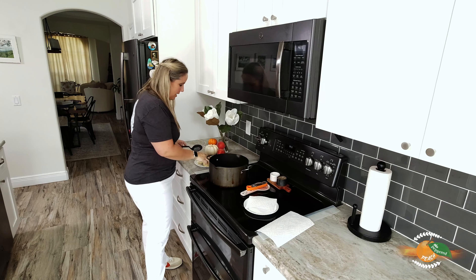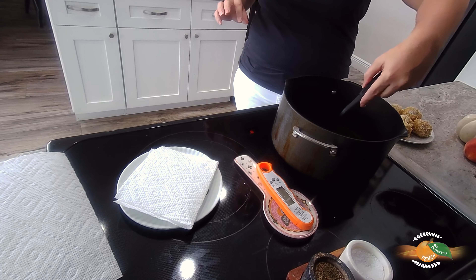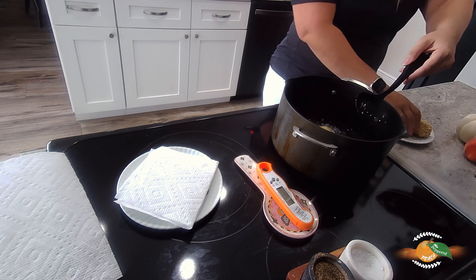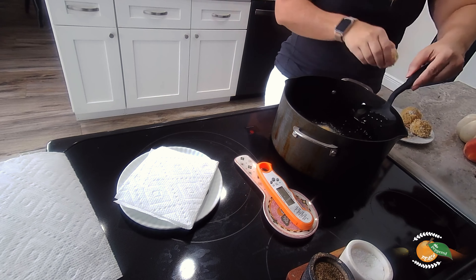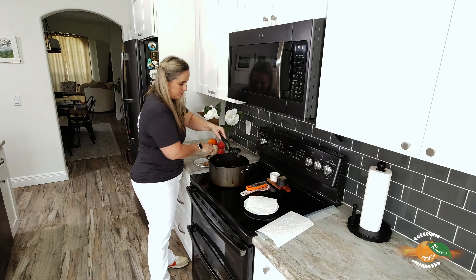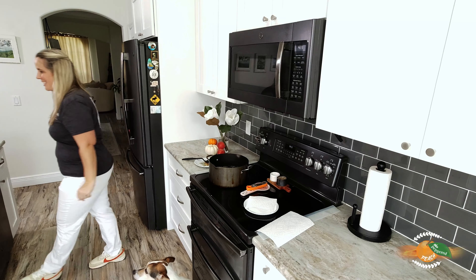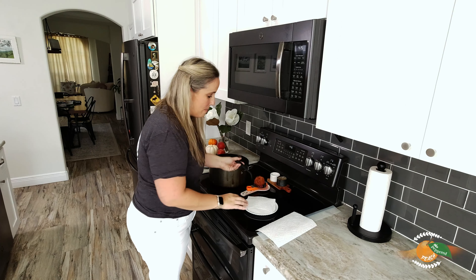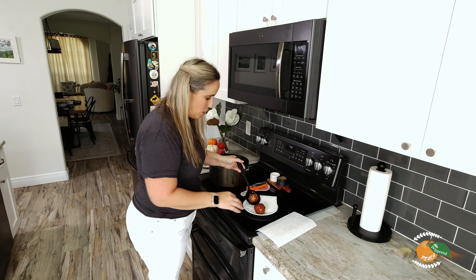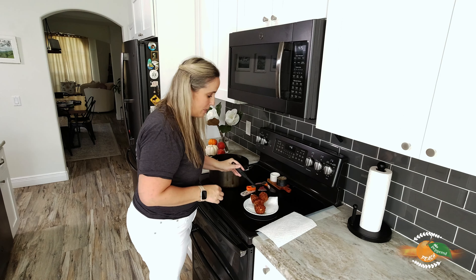It's time to throw our arancini into the oil — you can hear it start to sizzle. Let's give these a couple of minutes. These have been about four to six minutes, so I'm going to take them out and let them cool down on this paper towel. After a few minutes we'll be able to give them a try.